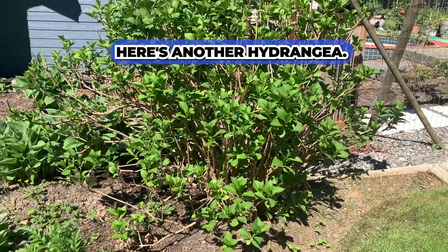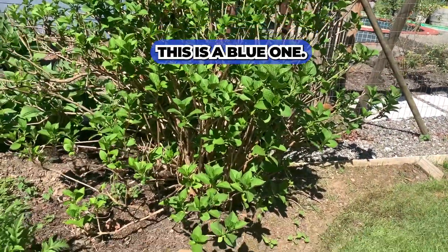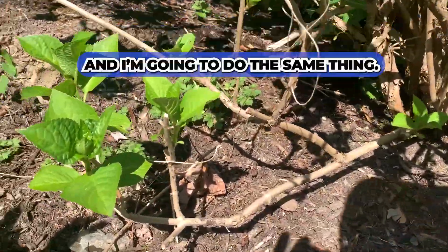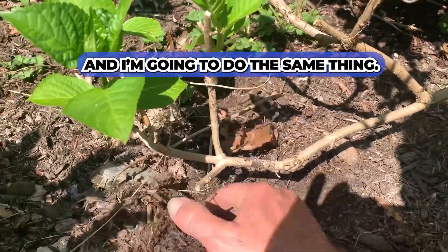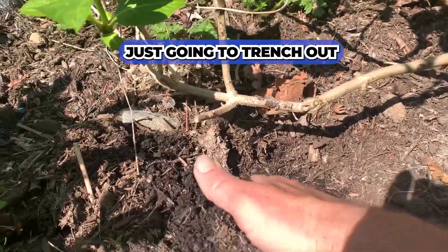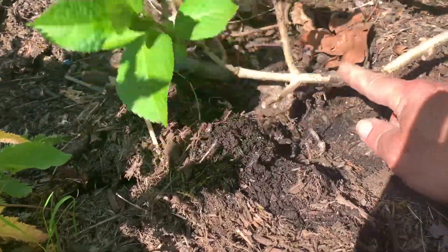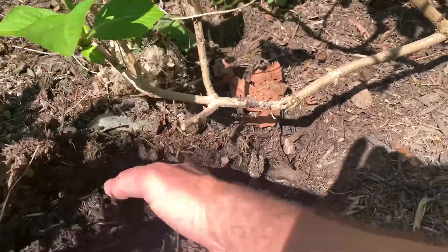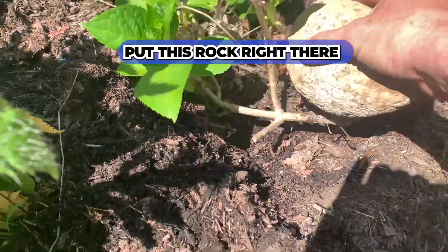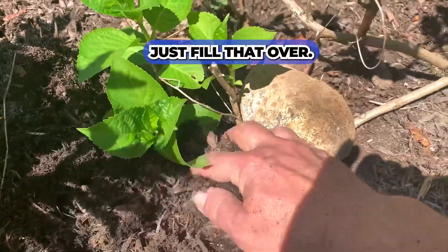Here's another hydrangea — this is a blue one, blue or pink depending on the soil conditions. I have another low branch here and I'm going to do the same thing: just trench out a nice spot, put a rock right there, and fill that over.